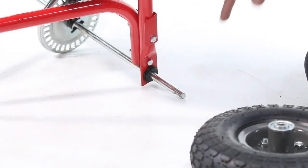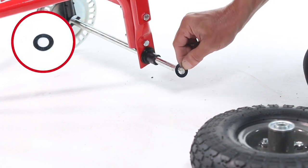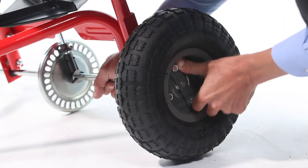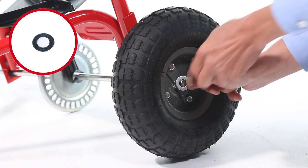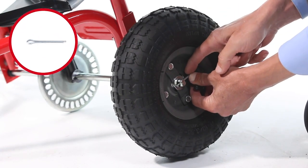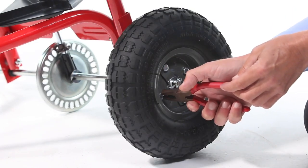Now, onto the flattened side of the axle, slide on a large spacer, Part 27, followed by a 1/4-inch washer, Part 35. Next, slide on the drive wheel with the drive side facing out. Then, slide on a 1/4-inch washer, Part 35, and secure the wheel with a 1/8 by 1¼-inch cotter pin, Part 29, spreading the ends of the pin.